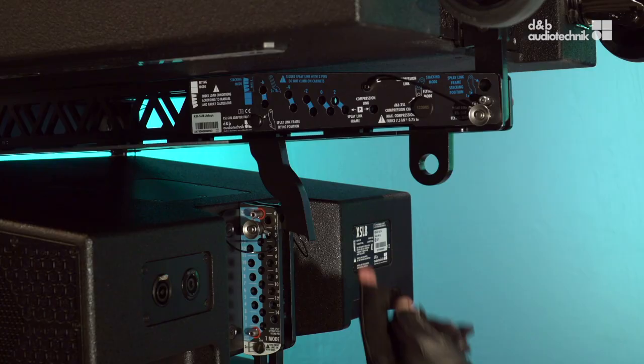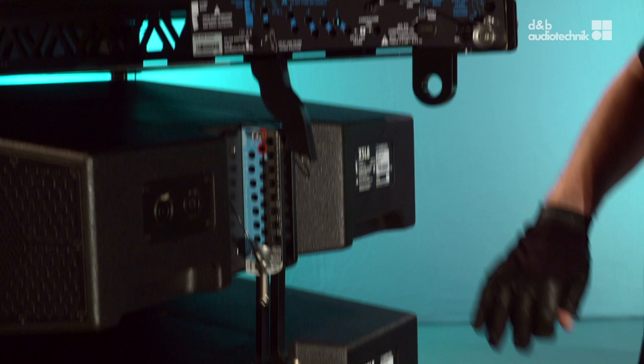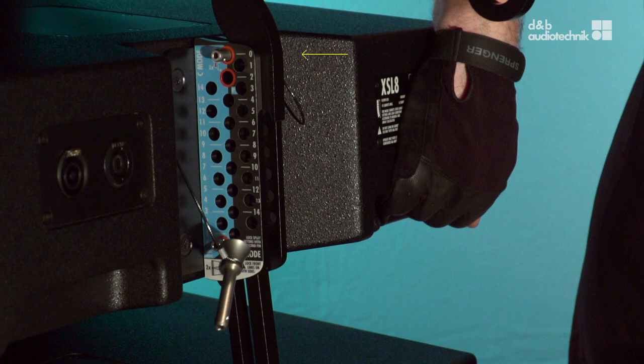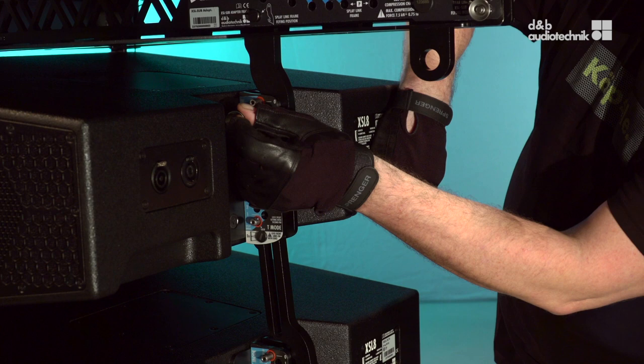When using tops in compression mode, the compression chain has to be connected on the adapter frame. Here, the process is shown in tension mode. The rear rigging strand holes for tension mode are labeled in black. The splay angle between the flying frame and the first cabinet is always 0 degrees.